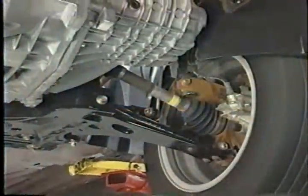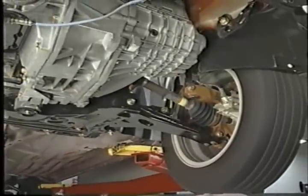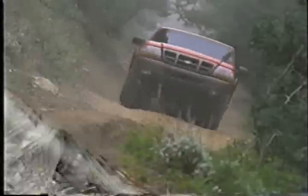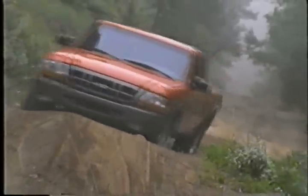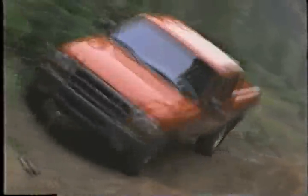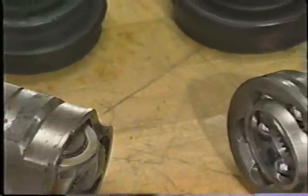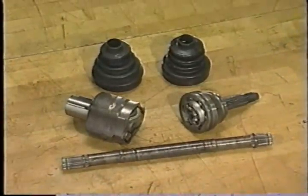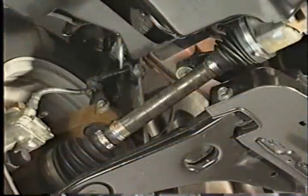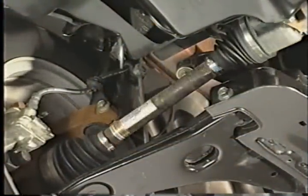Transferring power from the transaxle on a front-wheel drive vehicle to the wheels is quite a complicated task. This is due to the fact that the wheels not only must be able to respond to suspension action, but also must be able to turn in order to steer the vehicle. This power transfer is accomplished using special drive axles called half shafts. The half shaft uses constant velocity, or CV joints, to allow for the length changes and steering angles of the driving wheels.